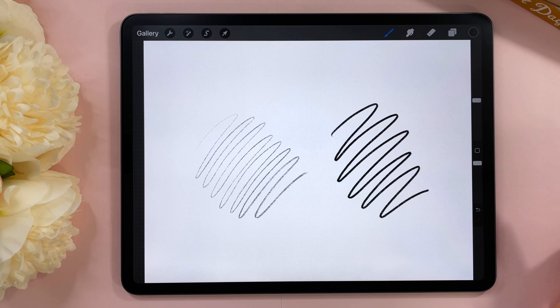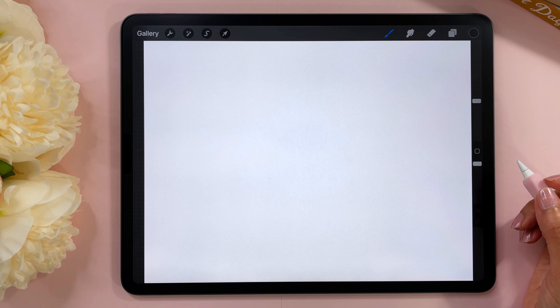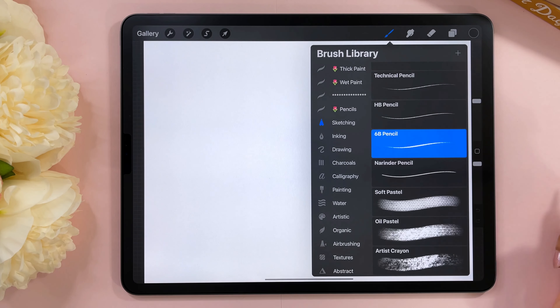Have you ever used Procreate brushes and they're not looking the way you expect them to? Something is off and you can't quite figure out how to fix it. In this video I'm going to show you a few ways to do that. This video is geared towards beginners and intermediate Procreate users and we're going to walk through seven different things you could do to make your brushes behave more like you expect them to. Hello and welcome to Color with Kendi.